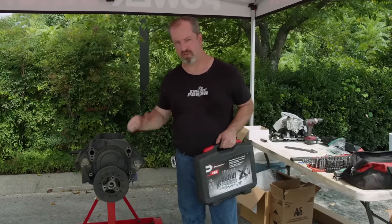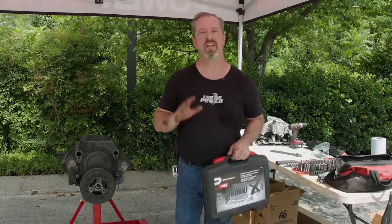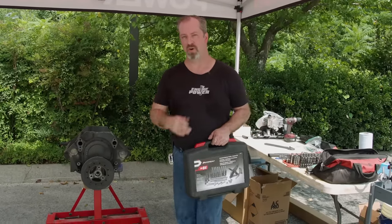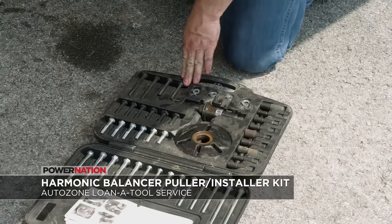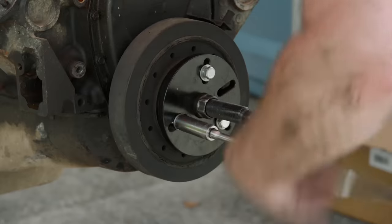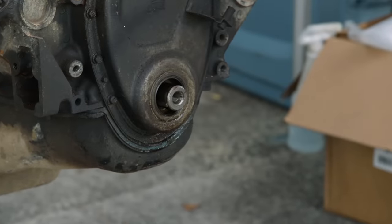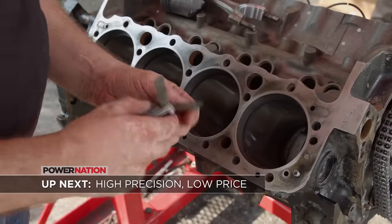We've partnered with AutoZone on this setup to not only get the parts we need to get it back together, but to utilize their free Loaner Tool service. If you're building something at your house and you don't have, say, a harmonic damper puller or maybe a piston ring compressor, you can go to your local AutoZone and get one for free, use it, and then return it. We're going to get our dampener off with this setup. This tool is a little pricey to justify owning if you're not using it regularly — this is why AutoZone offers many specialty tools in their Loaner Tool service. Having the right tool makes it faster and easier to get the job done right. Even with limited tools, you can still build an engine the right way.